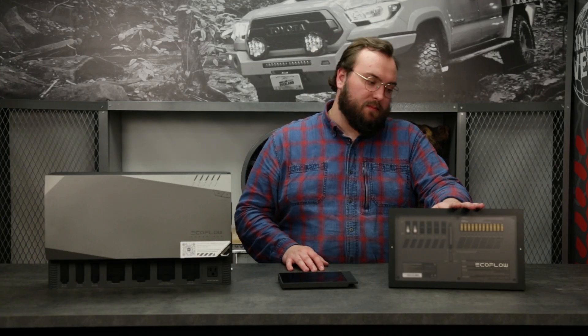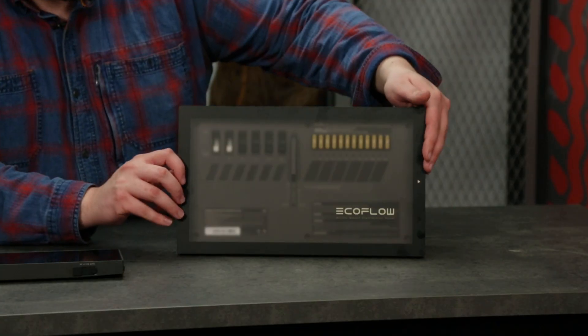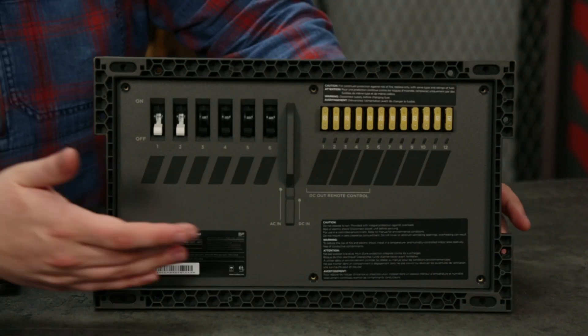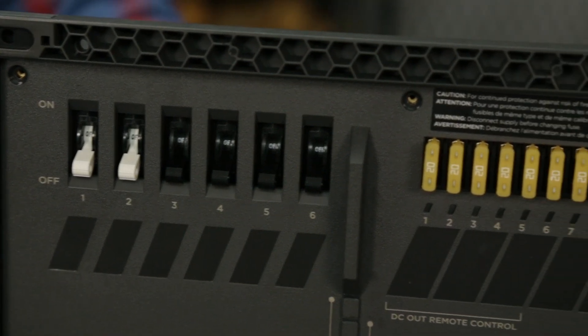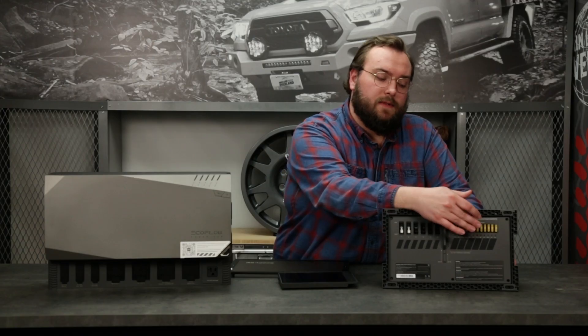Over here is the distribution box. They have a nice frosted glass cover that gives it a really nice look. We'll simply pop that off. Now you can get a good look at the breakers and fuses that this distribution box has. All the components in your van are going to be run through this distribution box.